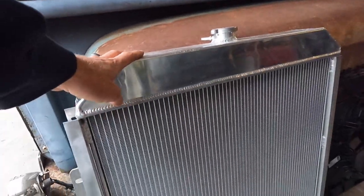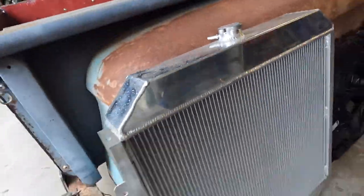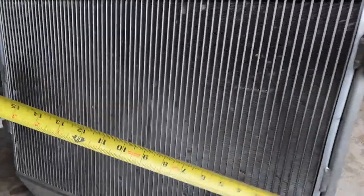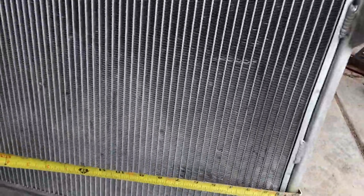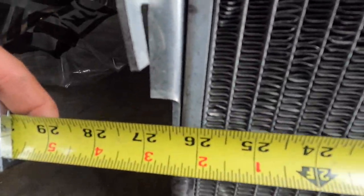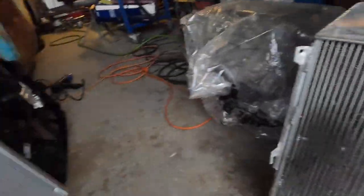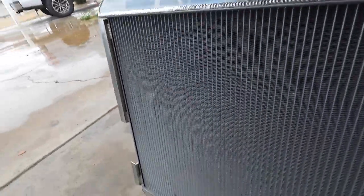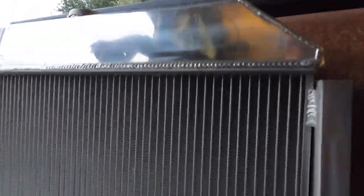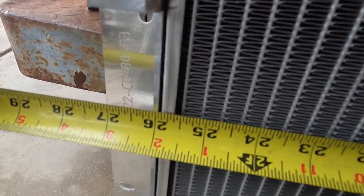So this new radiator is essentially the same width. Let me grab my tape measure — the core on this thing is about 17 and a half by roughly 26 inches. The old one-handed tape measure — yeah, about 26, a little over, right on the core itself. This new guy is much bigger — we are looking at a core of 24 inches, and that's not even counting the tank, just that portion, by just under 26 inches.